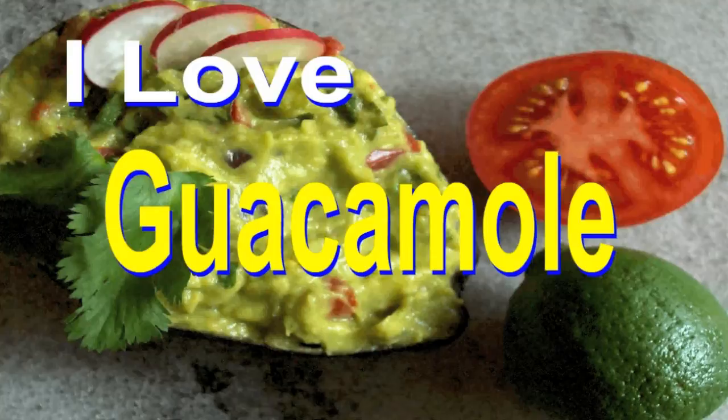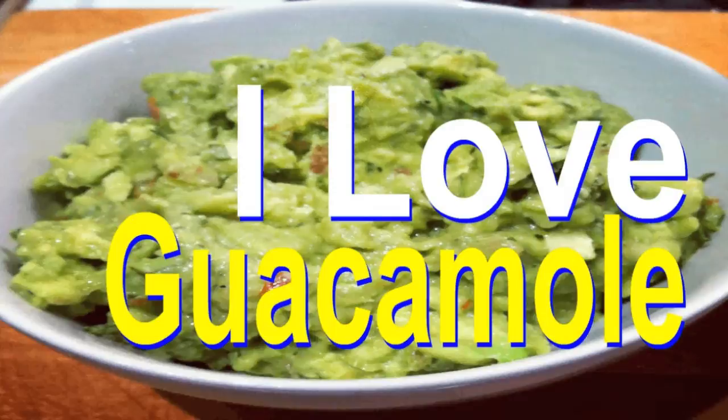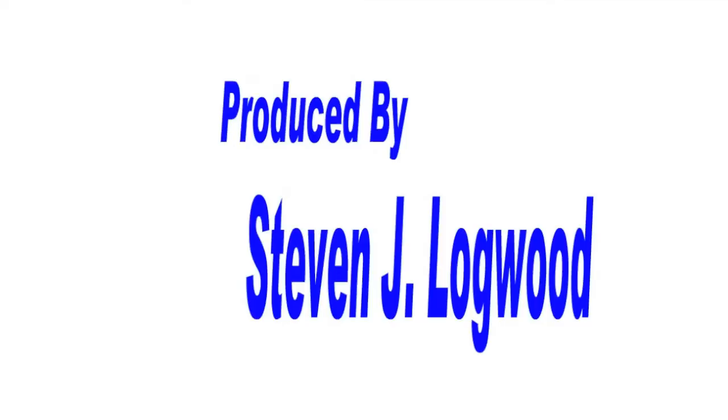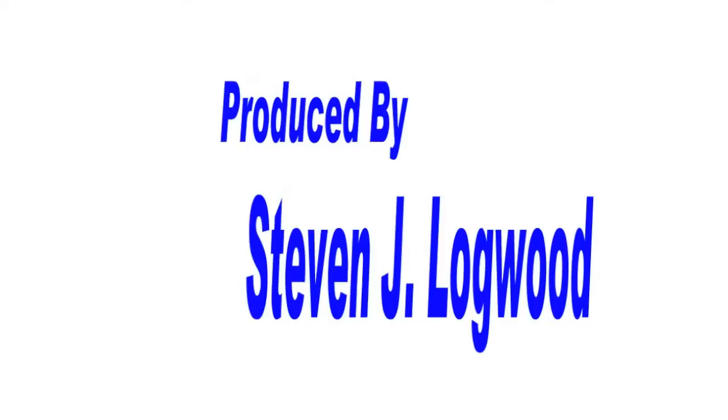It's so tasty. Yum, yum, I love guacamole. It's so good. I love it, so tasty, so good.